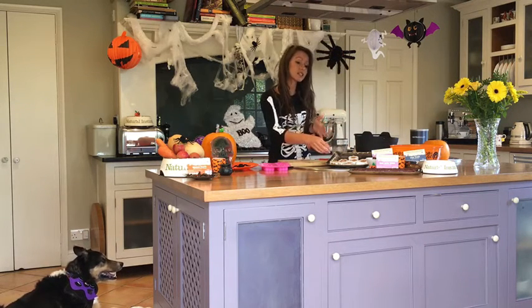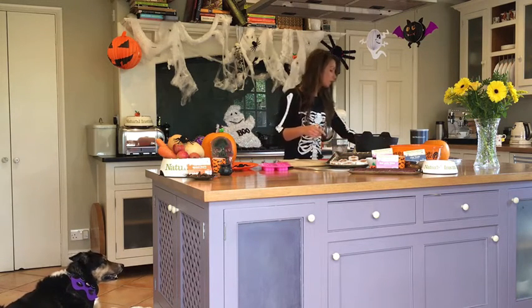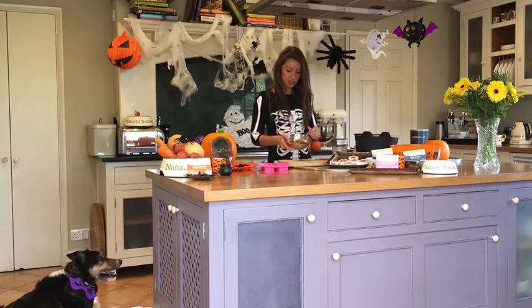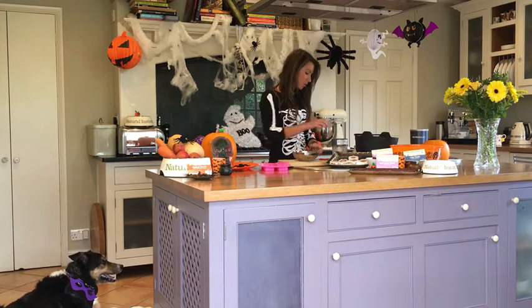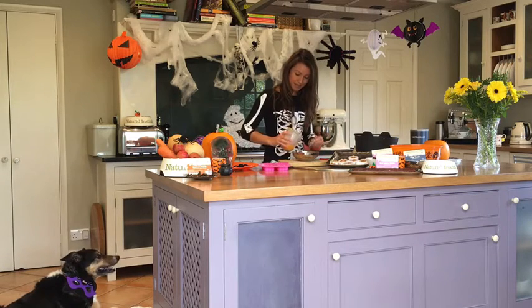Then take some natural instinct beef jerky — this is ground up beef heart. Pop it in the food processor as well and you're going to get a nice mix just like so. Take your pumpkin puree and add that to the meaty mix.